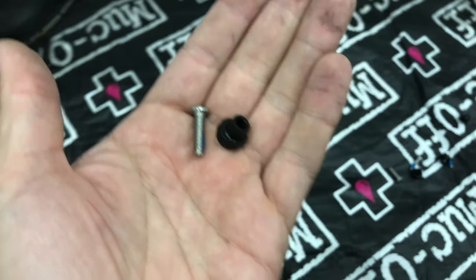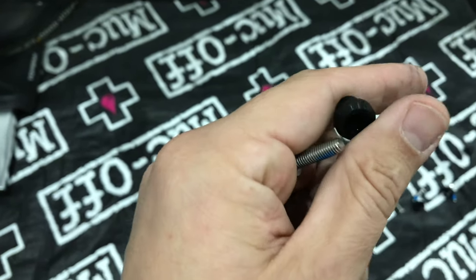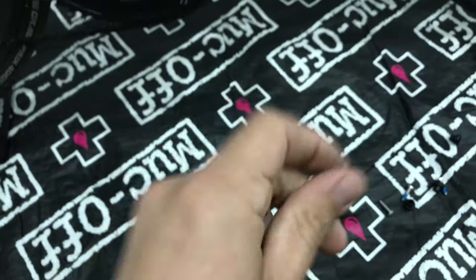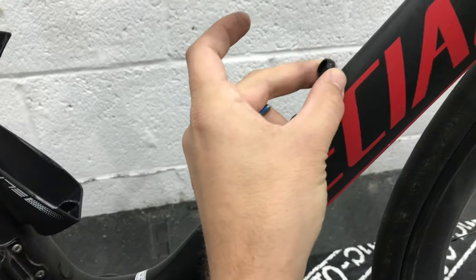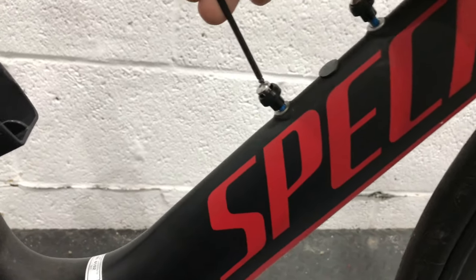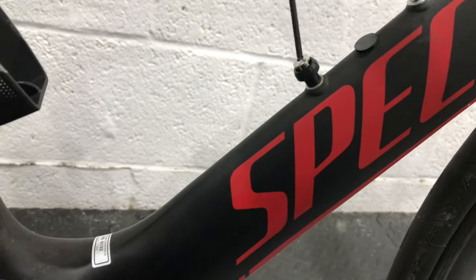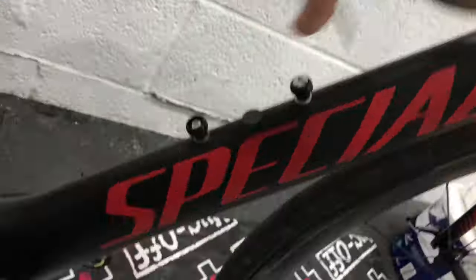Installing the Fabric bottle is really easy. You grab these little mushroom-shaped things and the bolts supplied and bolt them onto the frame here and here. You put the bolts through the mushroom-shaped things and just snug them down. Very easy — the little mushroom is done up.